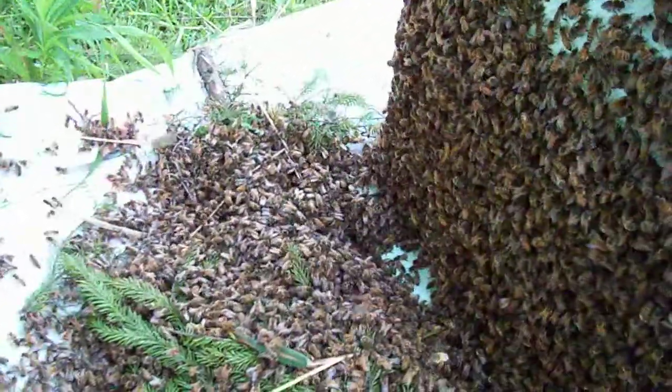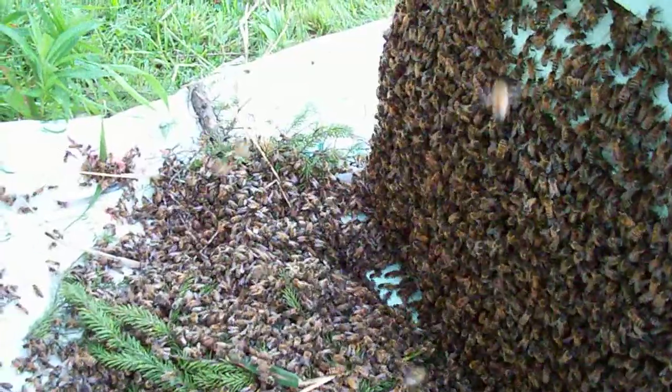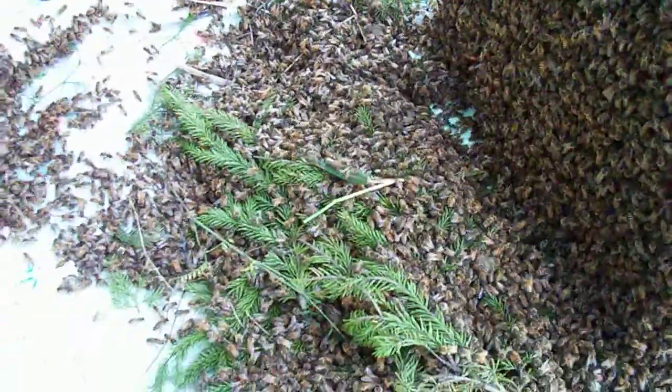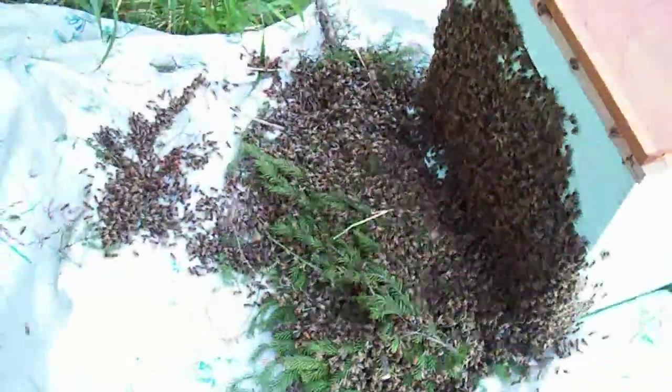Every now and then you see waves. What I'll do is as it gets a little darker, I'll start to fan and put a little bit of smoke on them, and that'll start to move them a little bit faster into the hive as it gets darker.